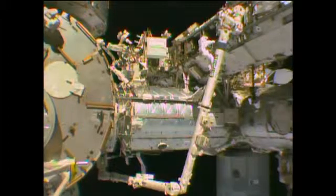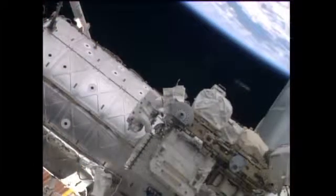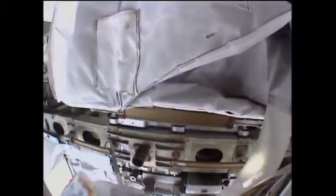The WIF — standing for worksite interface — is going to assist Gerst in setting up this portable foot restraint onto the station's robotic arm. I'm going to put a RET on the front flap of this, and then bring the RET around to the back of the shroud. Alexander Gerst has the pump module. He's reorienting it to 180 degrees so it's in the proper configuration for installation once he arrives at the external stowage platform, his next stop on the end of the space station robotic arm.